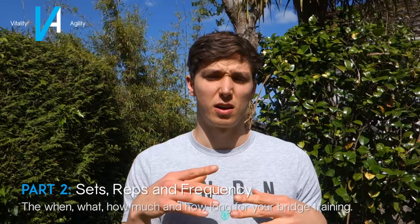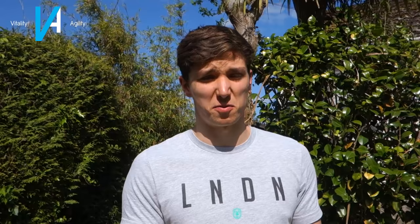Now let's jump into sets and reps. The first option is a high-frequency, low-volume approach: train the bridge two to three times a week for three sets of 30 seconds. That's it — and you will see amazing results just by doing this. A lot of the issue people have with bodyweight training is simply not being consistent. I put bridge mobility into my Project Planche training — the first time I trained it consistently two to three times a week — and I saw a massive improvement.